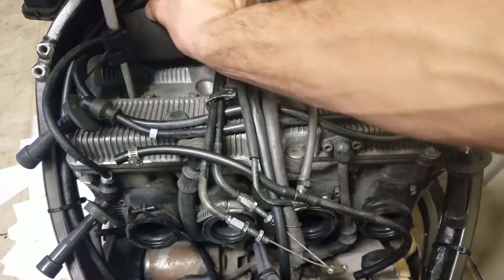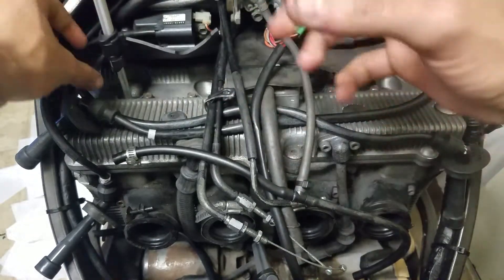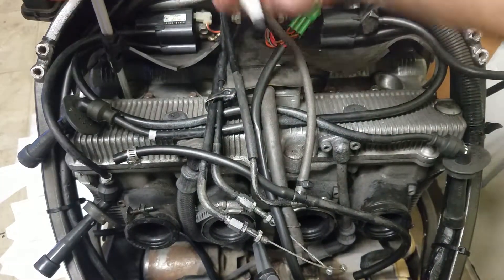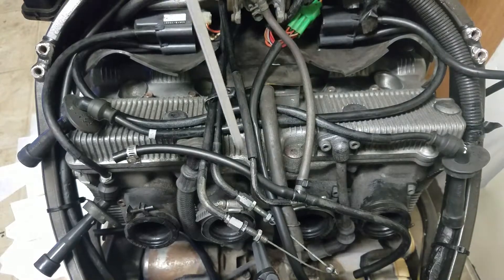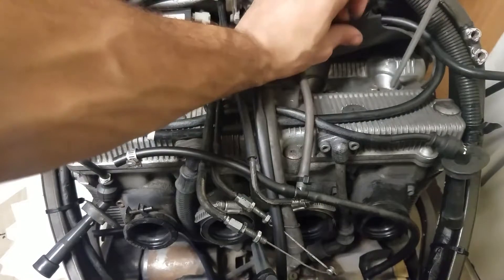I put the rod in and spin it a little bit to make sure it gets down to the piston and into the hole. All spark plugs are out of course. I push it against the wall and mark the height, then pull it up — you can see this little mark here.